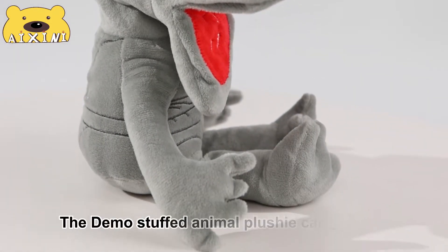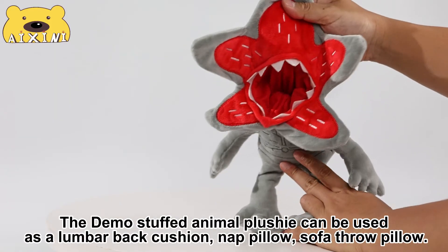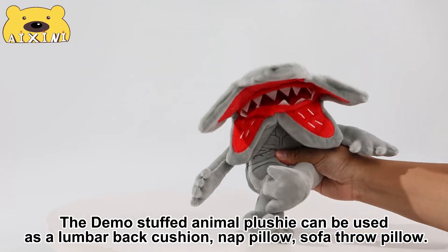The Demogorgon stuffed animal plushie can be used as a lumbar back cushion, nap pillow, or sofa row pillow.